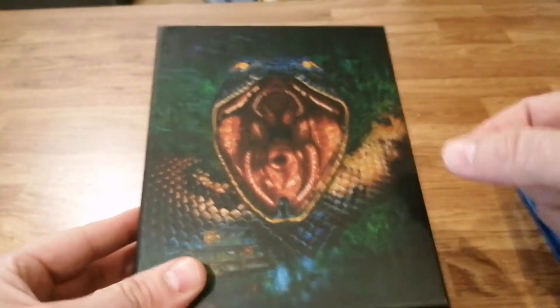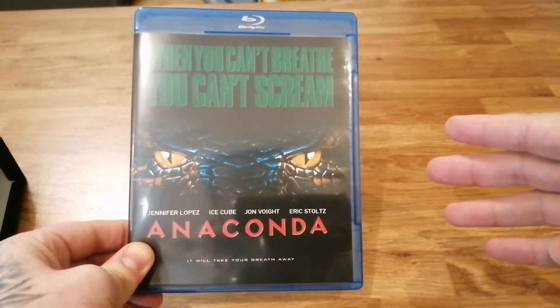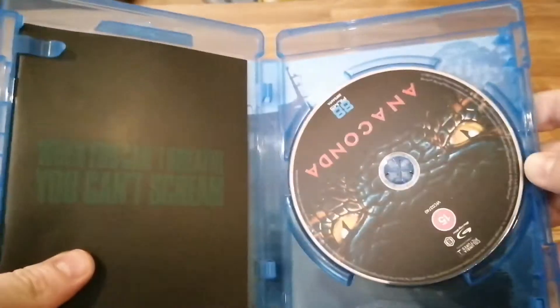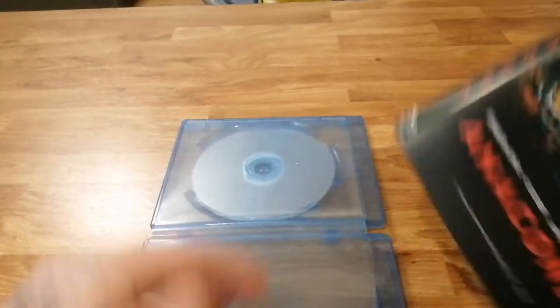We'll dive into the films. The first one is the original Anaconda — as you can see: Jennifer Lopez, Ice Cube, John Voight, Eric Stoltz. It'll take your breath away. Let's open this up. Inside we've got the disc — this is the Blu-ray — and then there's a booklet here. We'll set that to one side and cover the extras at the end. There's a screenshot inside the cover — it's not reversible but there's a nice shot of the boat they're on.